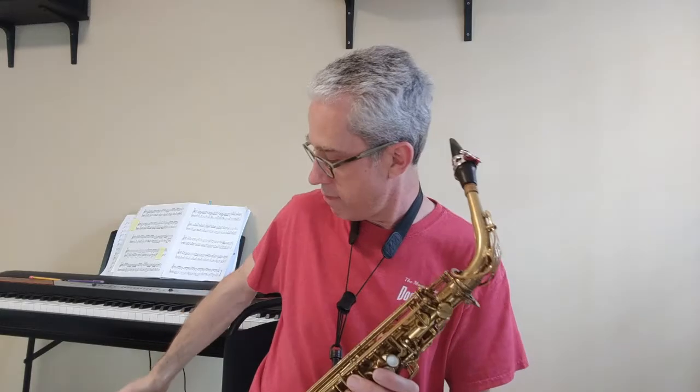Alright, Alto and Bari Saxes, here's the plan. We're going to play the scale together, go over some pointers, and then play it again. Here we go — Concert C scale. And one, two, three.